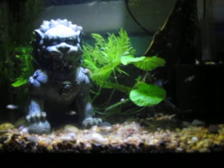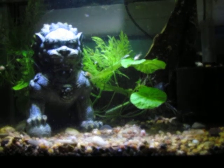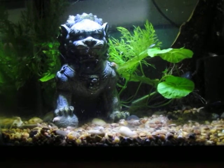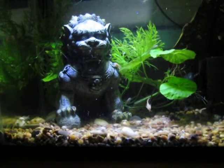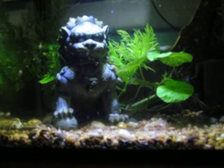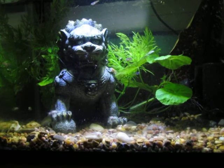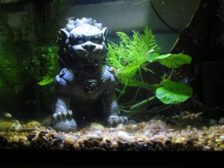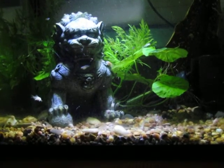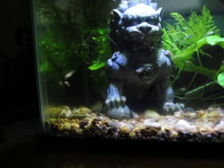But I might have overdone it because there's like 20 or so corry fry in here now. Then a couple days ago I moved a piece of wisteria from another tank in here, and now I also have two neon green rose borer fry in here. So just all kinds of fry, and it's only a five gallon tank so I'm going to have to move some of them out.